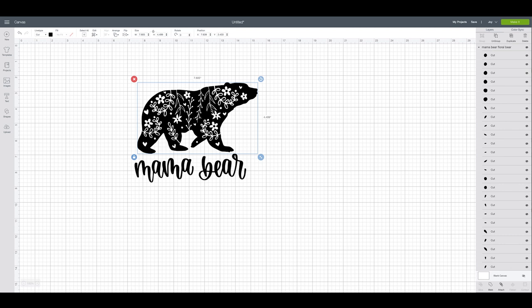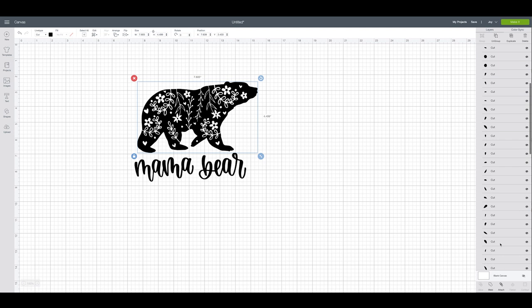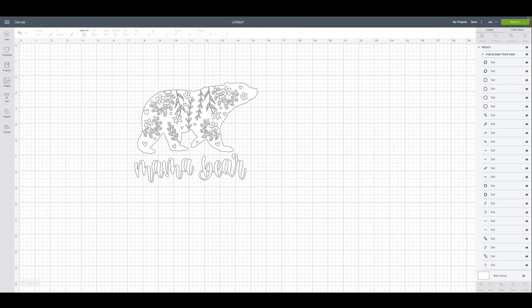These are all separate pieces. If you had a bigger machine you could highlight all of them and attach them so they cut exactly like this. But since the combined width is over 6.3 inches, it's too big for the Joy, so we'll send them through separately to fit on the smart material. If you're working on a Maker or Explorer machine you can have it all cut out perfectly without rearranging. I'll just quickly rearrange it on the shirt. Now I'm going to make sure all the pieces are attached and I'll make them all white since we're creating on white iron-on.